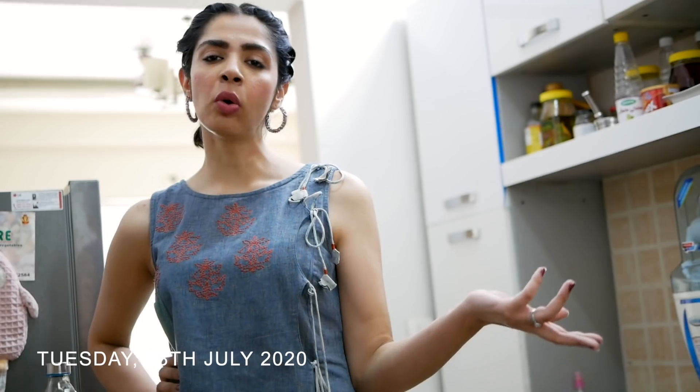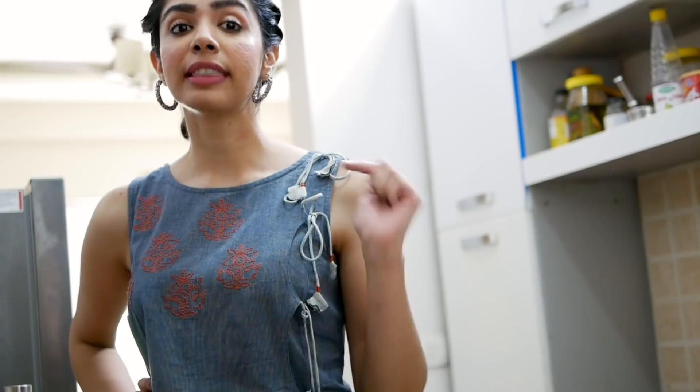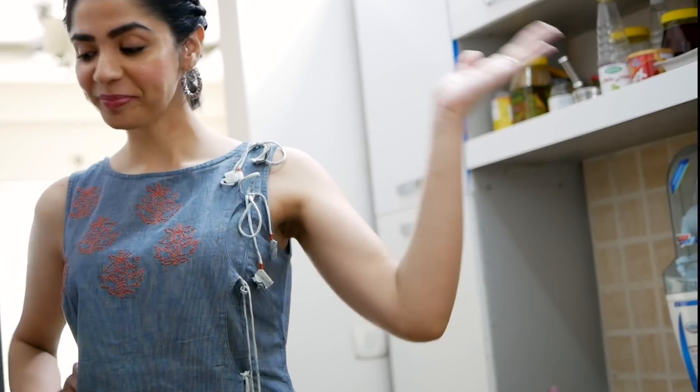For the longest time I thought, who would be interested in seeing A Day In My Life? But turns out this is what YouTubers do. So okay, now it's 1am and I'm in my kitchen right now. I'll start preparing lunch — join me.